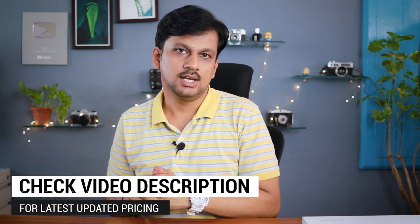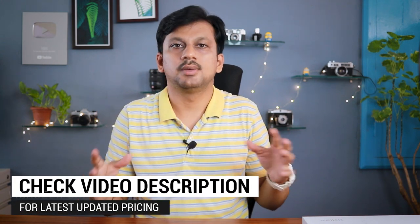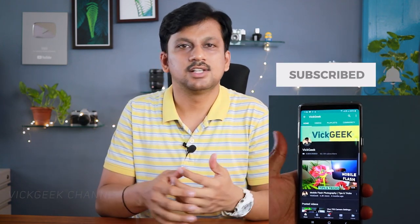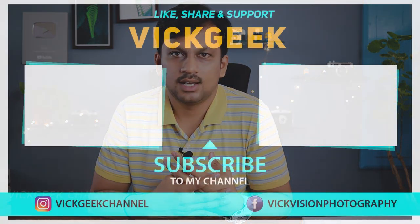So is this worth the money? I would definitely recommend this tablet as great value for money. Don't forget to check the latest updated pricing in the video description. I'll be comparing other models in another video, so stay tuned. I hope this review was helpful — give this video a thumbs up and subscribe if you're new!